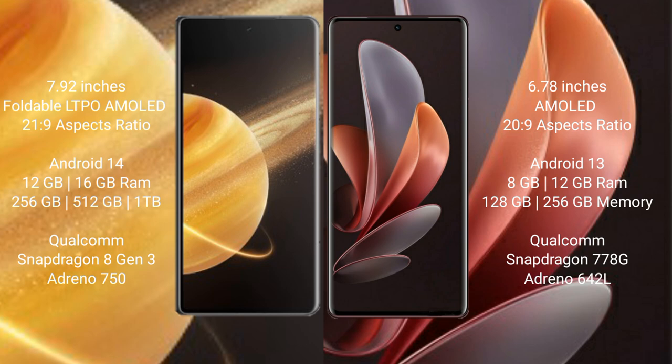Honor Magic V3 runs on MagicOS 14 operating system, while Vivo V29 runs on Android 13. Honor Magic V3 comes with 12GB or 16GB RAM and 256GB, 512GB, or 1TB internal storage.